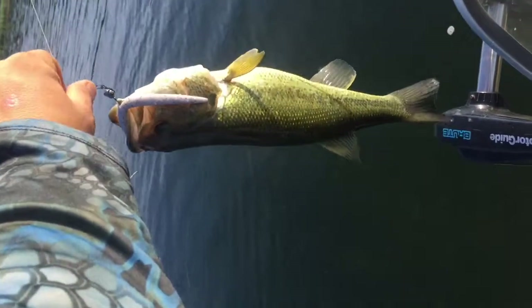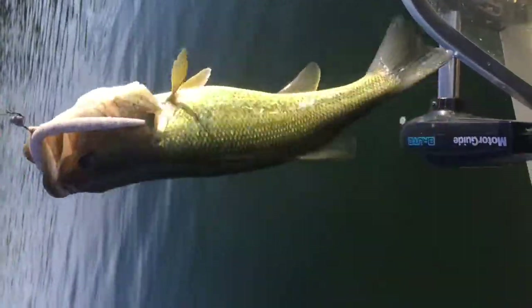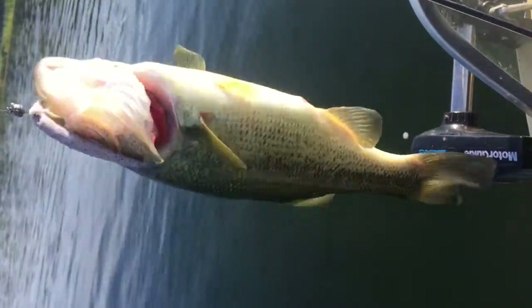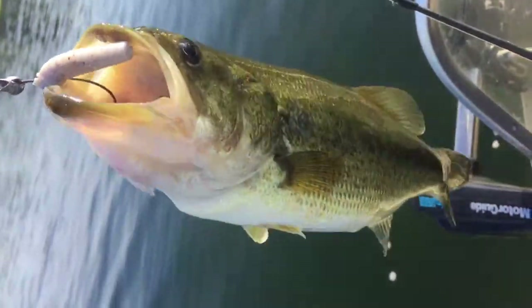Sorry I didn't have the camera running when I cast this out, but look at this right here — a nice little about a 14-inch largemouth bass, hooked right in the corner of the mouth. Let's get this guy loose and back in the water.